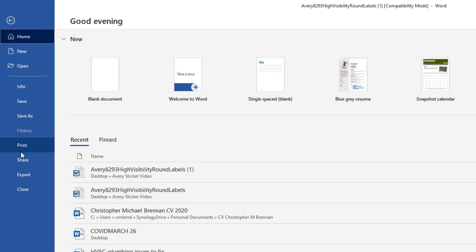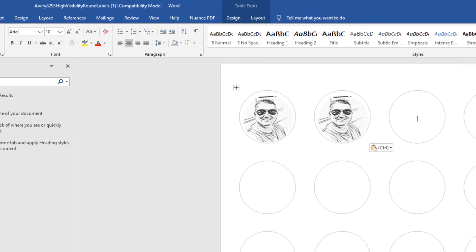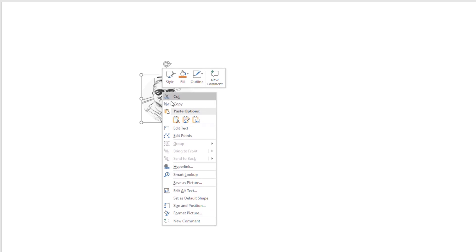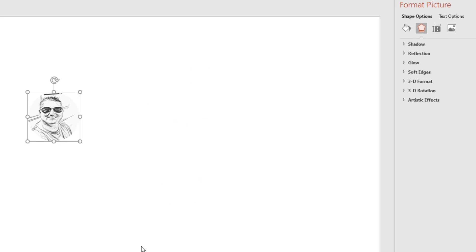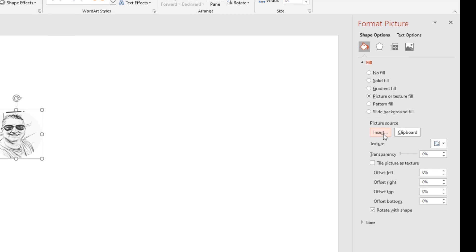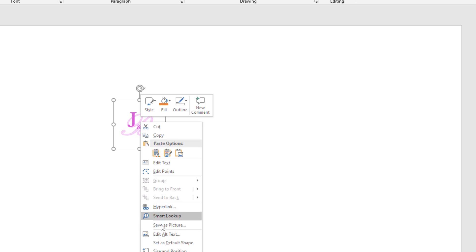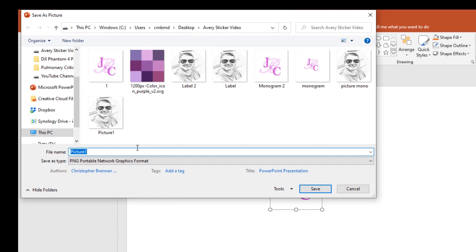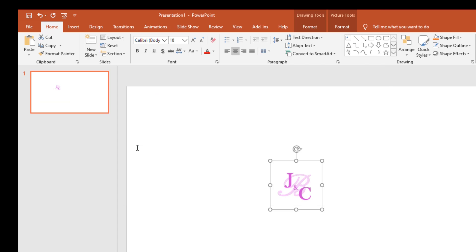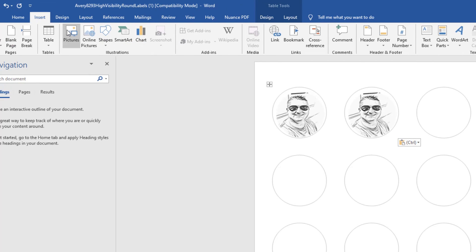If you want to use the monogram we made earlier, right-click the label object, go to Format Picture > Fill & Line > Fill > Picture > Insert, and choose the monogram file. Then right-click and save as an image — I'll call it 'monogram3'. Go back to the template, select a label, go to Insert > Picture, and insert 'monogram3'.